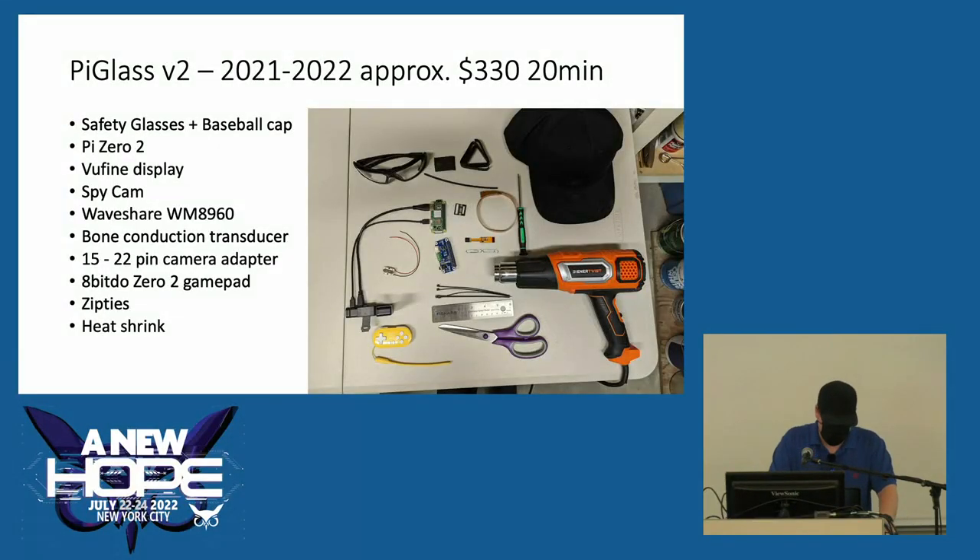In 2021, when the Pi Zero 2 came out, I decided to revisit the concept. I rebuilt it with safety glasses, but this time instead of putting the Pi on the side of my head, I put the Pi on the back of my head with a baseball cap — it looks a lot more streamlined and is easier to assemble. I used the Pi Zero 2, the same display, the same camera, and a better audio board that has two MEMS microphones so it functions like a speakerphone — when you're live streaming or recording video, you actually have audio. The bone conduction transducer is mounted to the frame with heat shrink. Version 1 was controlled via SSH from a phone, which was cumbersome, so I ended up using a Bluetooth gamepad to create my interface. This model is also held together with zip ties and heat shrink.